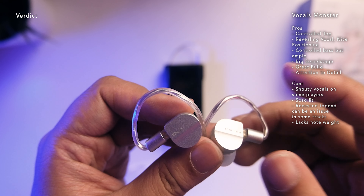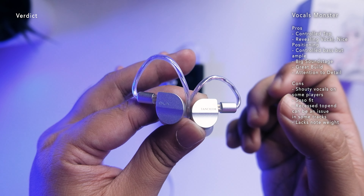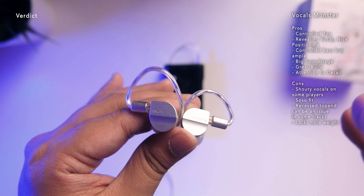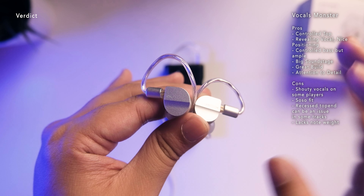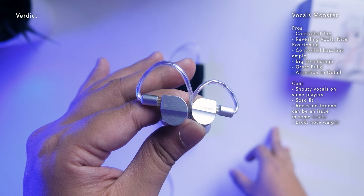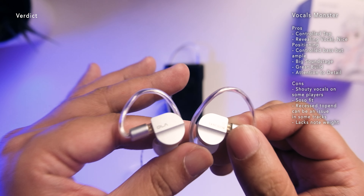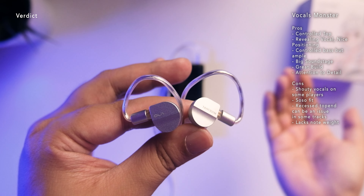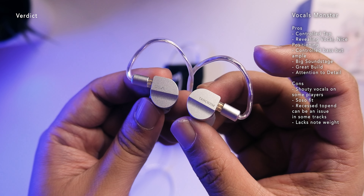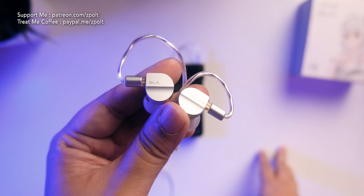For treble-sensitive listeners, you will like this. The vocals have revealing and nice positioning, and the bass is ample in the mix with a bit more fun. This is not a boring IEM at all because of that bass presentation. However, depending on your player or DAP, the vocals can sometimes be hard to listen to — make sure to pair it with a relaxed player. It also lacks a bit of note weight, which might feel flat for some. Overall, with that warm neutral presentation and build quality, this is a top five contender for me.